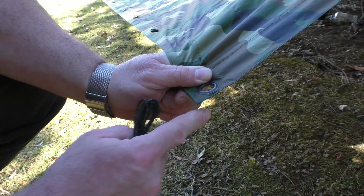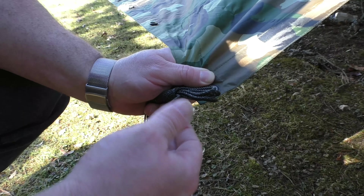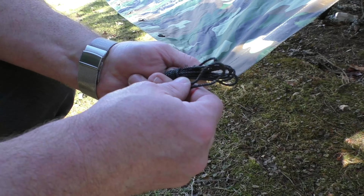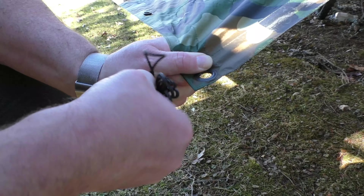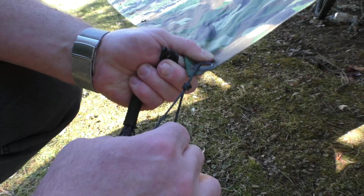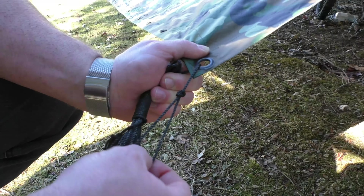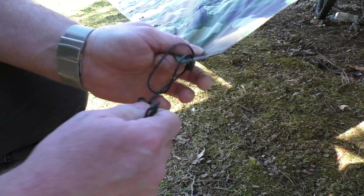Taking our tarp, we have our grommet here, our line, and our fast deploy bundle. What's really nice is we can take this end that has the permanent loop, Lark's head it right through the grommet, and feed the whole bundle through it — Lark's heading it around to the grommet like that.